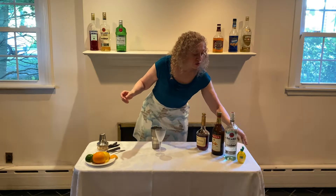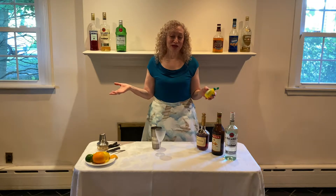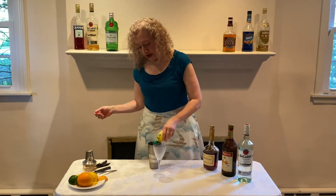Then you're going to take about a quarter of an ounce of lemon juice. You can use fresh lemon juice. I don't feel like making fresh lemon juice so I use this stuff. That's about a quarter ounce.